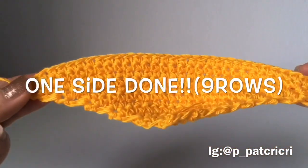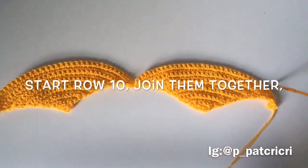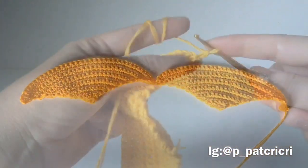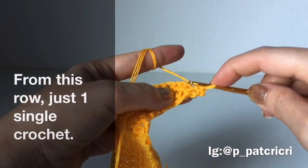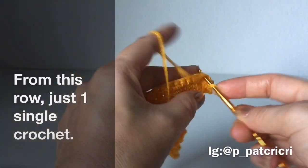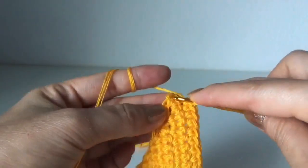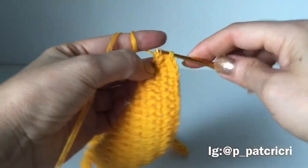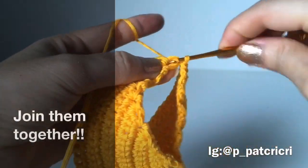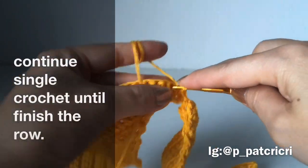Make 2 cups the same, then begin row 10 to join them together. When beginning row 10, no need to increase — just do 1 single crochet for the first stitch and the last stitch, no more increasing. Then bring the other cup to connect them together, just single crochet into the first stitch, and single crochet until you finish row 10.